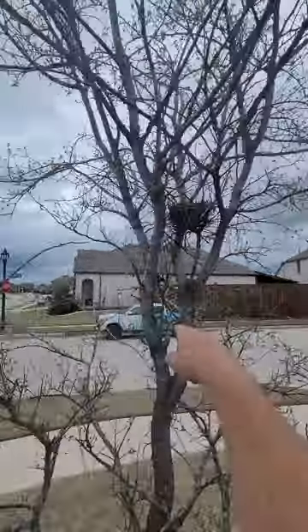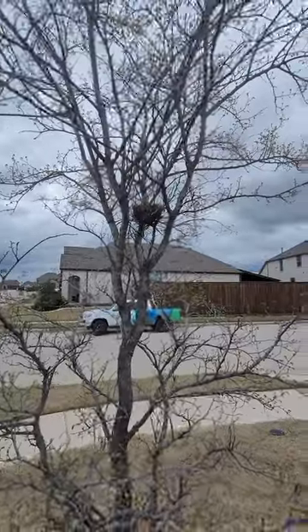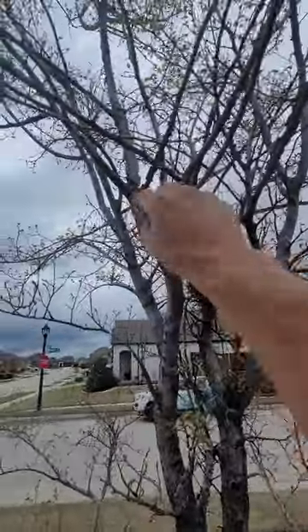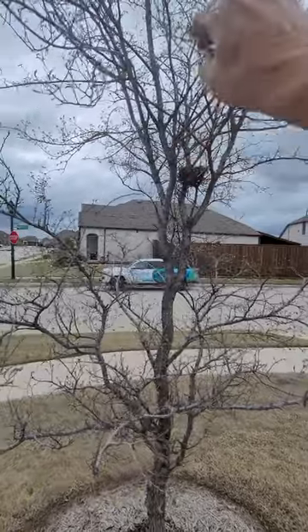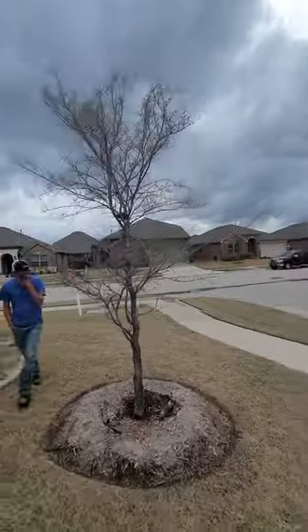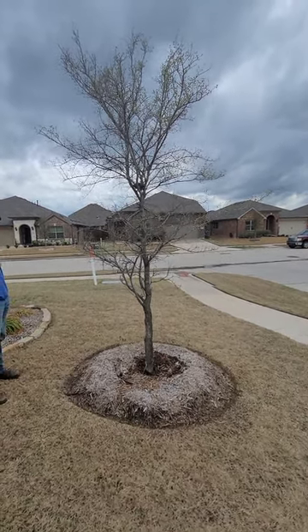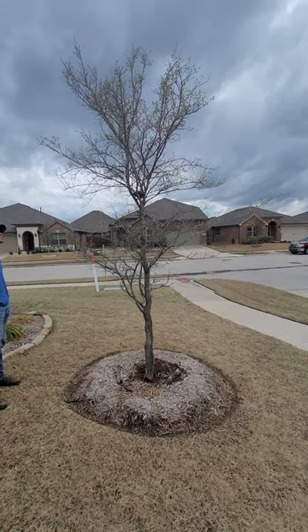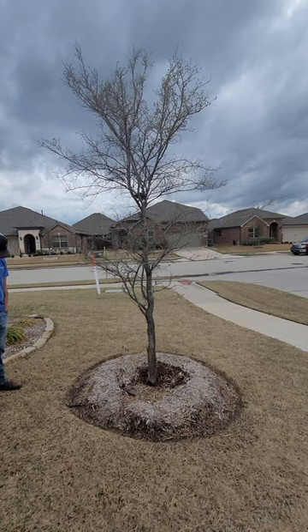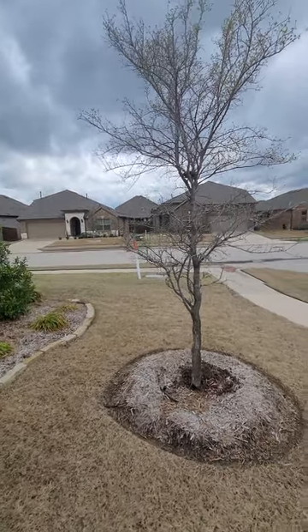Beyond that, on a tree this young, we're looking at doing what we call a crown cleaning — removing any crossing or rubbing branches. I'd leave the bird's nest alone, but anything crossing or rubbing, you can come in and do a lot of that pruning, cleaning it up and reducing the competing leaders. Then give it a good root-injected fertilization so that it stays healthy. You should be able to trim this every two to three years, but I would try to do a young tree like this yearly — it makes it much easier. The more you can prune that tall, straight, central leader, the better behaved this tree is going to be and the better relationship it's going to have with the house.